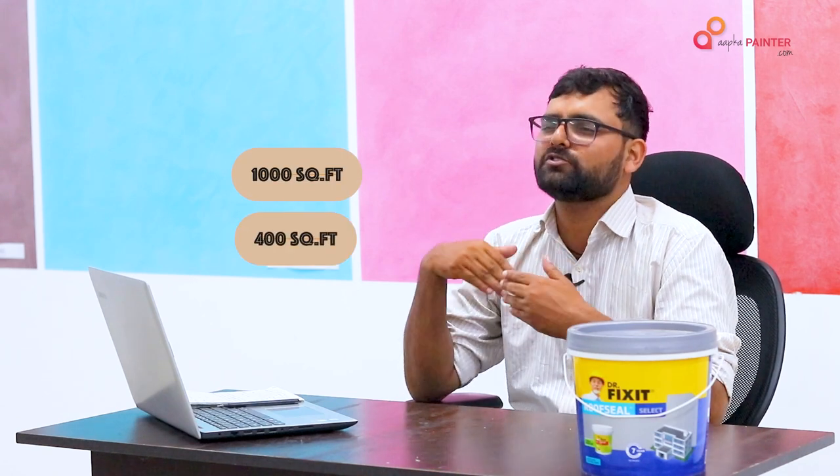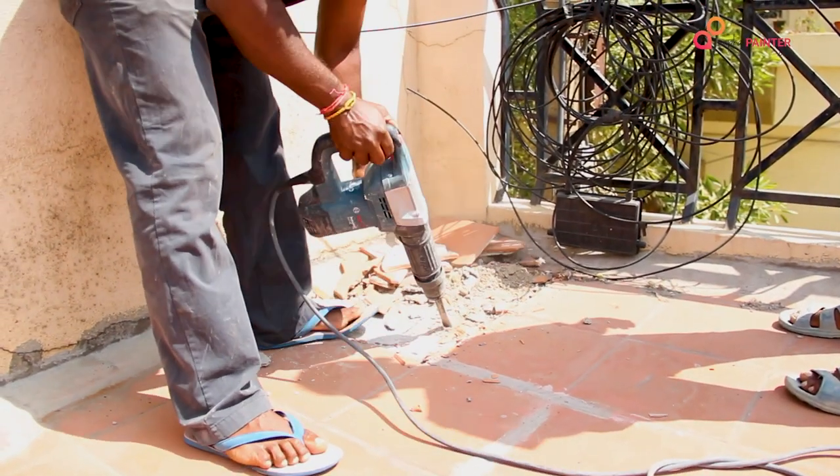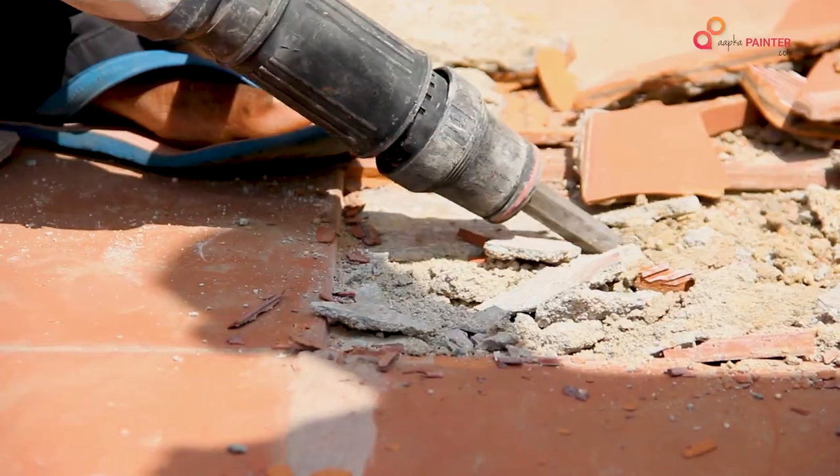After testing, if your terrace is 1,000 square feet and up to 400 square feet of it has a problem of hollowness, that means the screeding is not bonded properly. In that case, we always recommend that you redo the entire area and make a new screeding layer.